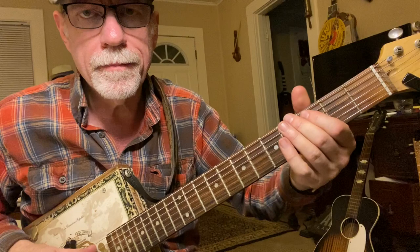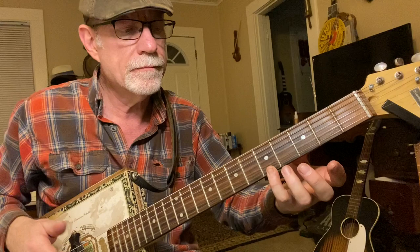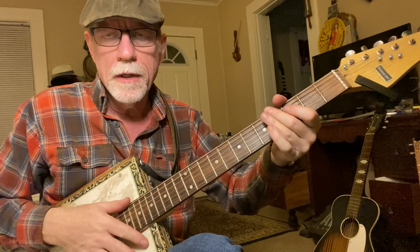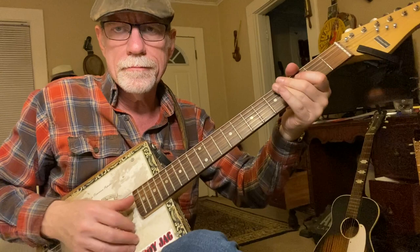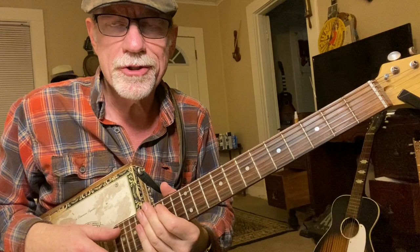Then we do a pull-off off the fifth string, third fret, and then we pluck it. So it's a pull-off, and then we pluck it again. Now the last chord — this is your high G chord. Pinky on 1-5. You can use your third finger as well. Notice there's a little strum here at the end of this riff. It's an up, down, up. The trick of this song is the down and up with your right hand.